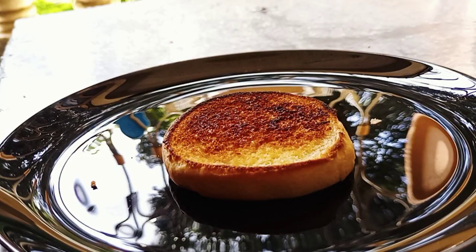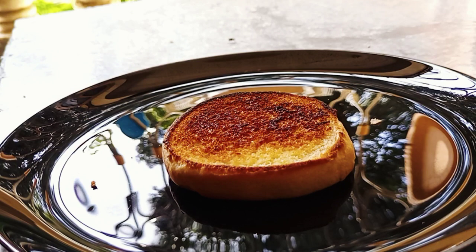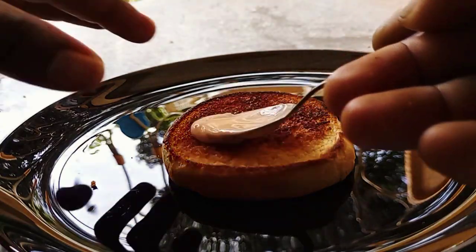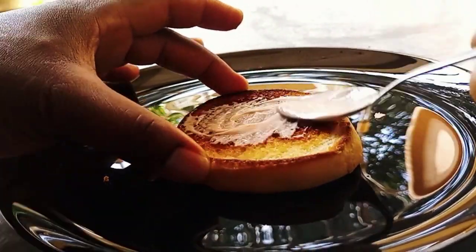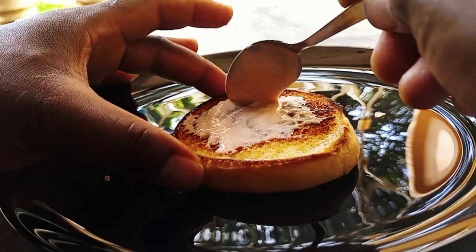I'm going to assemble everything all together, so let's get started. After placing the bottom part of the bun, we are going to apply the sauce — be generous when doing this.